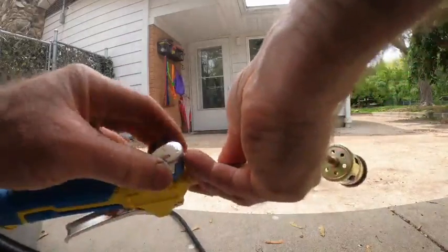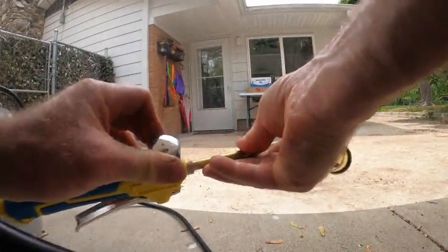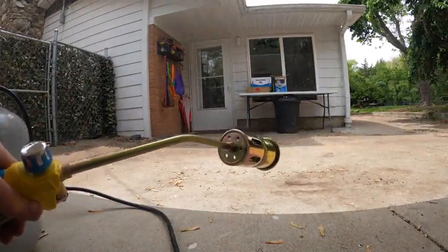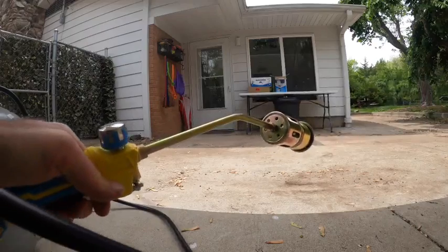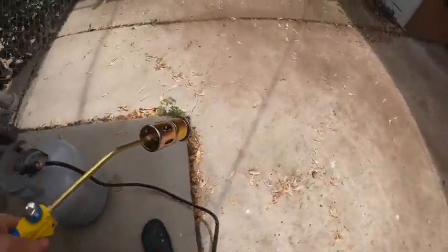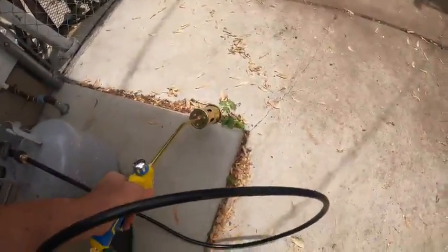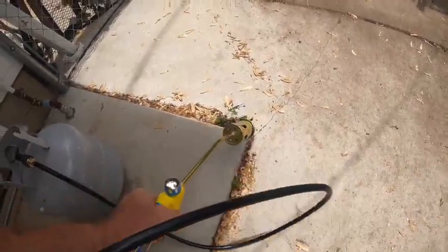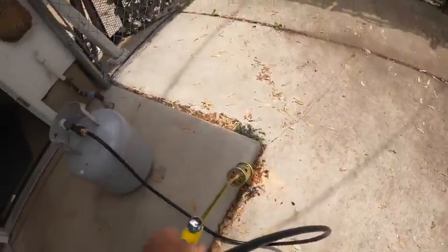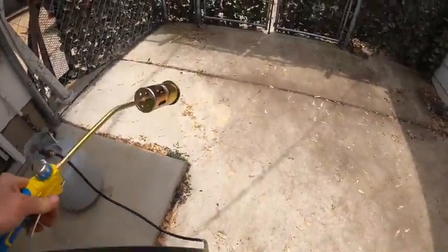Basically open up the gas like that, torch it, and it's burning. This turns it up or down. You encounter your weed and just torch it — it doesn't take that much. You just barely touch your weeds. I've got a bunch of dry stuff.